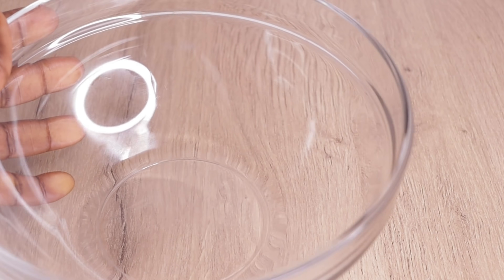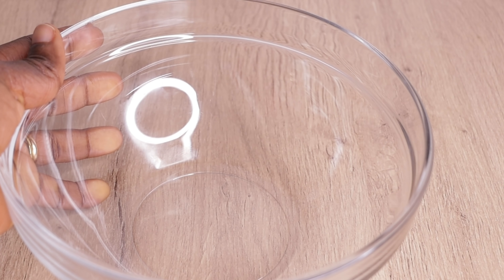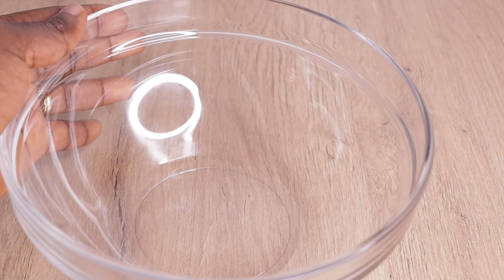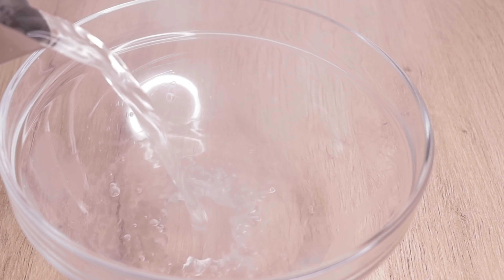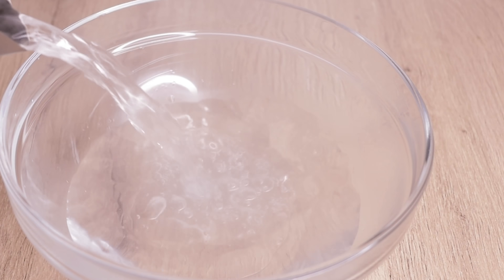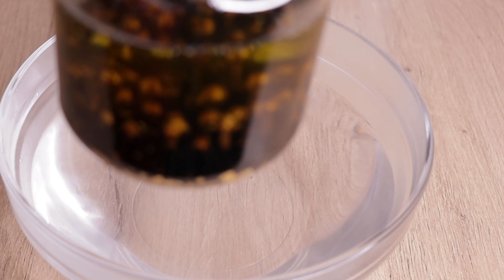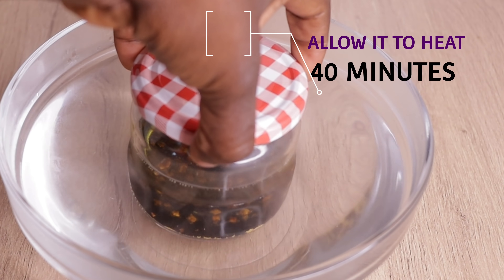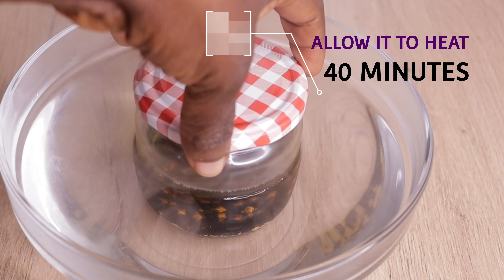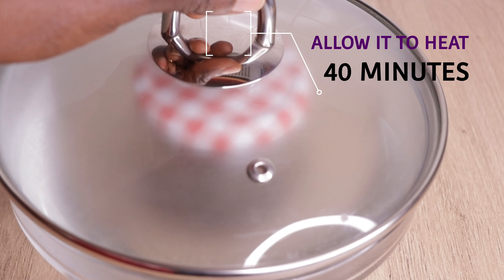Then I will go in with this empty bowl and pour in my boiling water into the bowl, as you can see me doing. You can do yours directly from your flame, but I love this method more. Then I am going to place my oil into my boiling water. This is why I say you should make sure you cover it up, because if any water were to get into your oil it could contaminate it. Then I will allow it to heat up for 40 minutes.